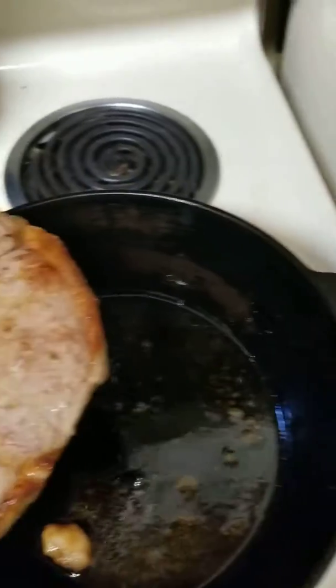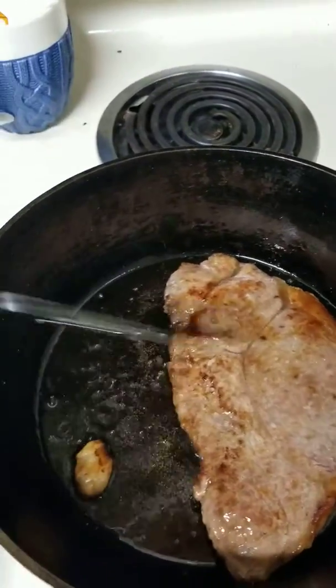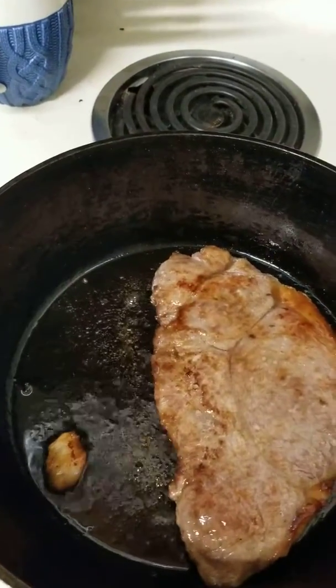Real easy. Look at how easy that is. There's really nothing in here that sticks. Granted I've been frying fish and frying some steaks in here too, but here's key number one.